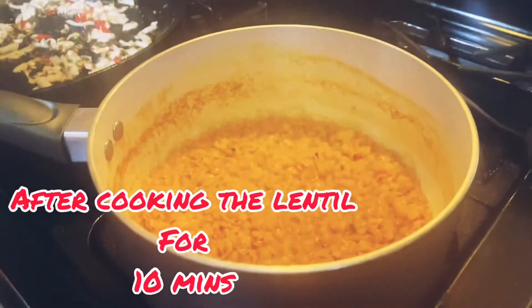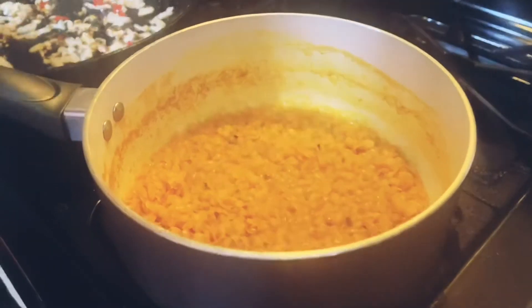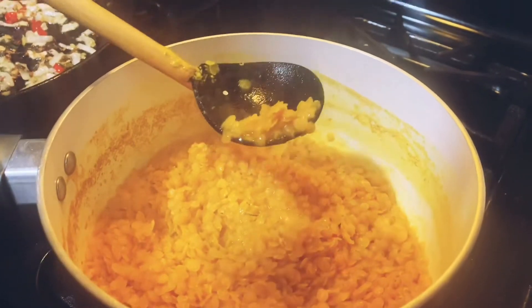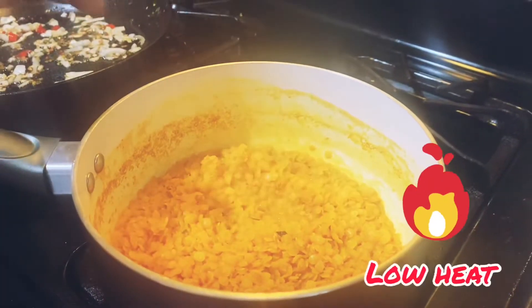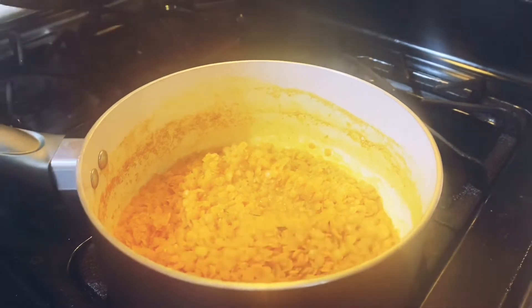We sauteed the onions and the other spices for five minutes. Now we're gonna switch off the heat. We cooked the lentil for close to 10 minutes on medium heat — as you can see, all the water has already evaporated. Looks like our lentil is ready. Let's check the texture. Now we're gonna bring the heat to the lowest setting and add our sauteed onions and spices.